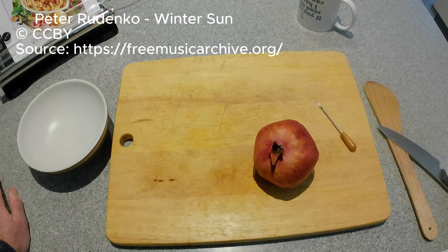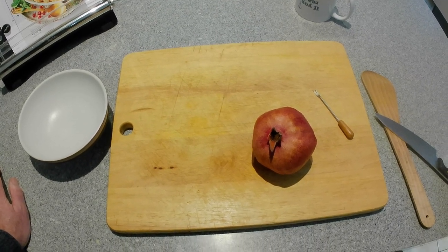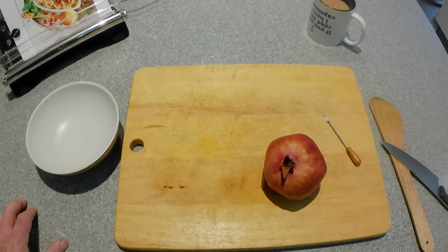Hi guys, it's John here. I did promise a while back I was going to show you one of my favorite kitchen hacks, but my camera failed to record so I couldn't. So here we are again.